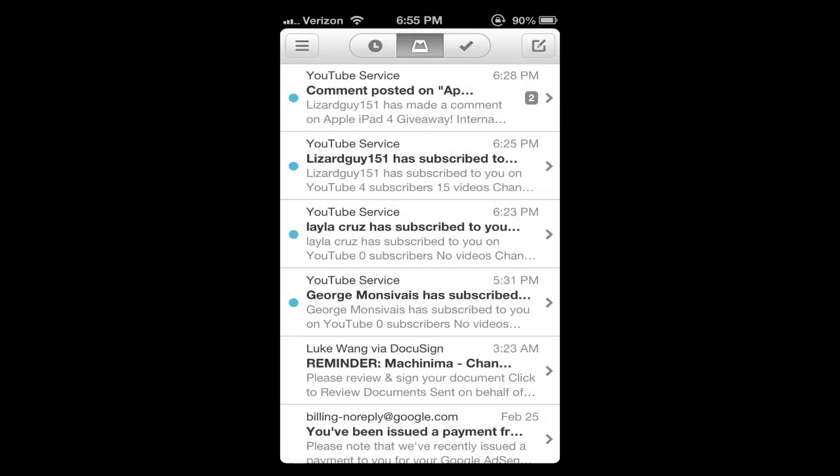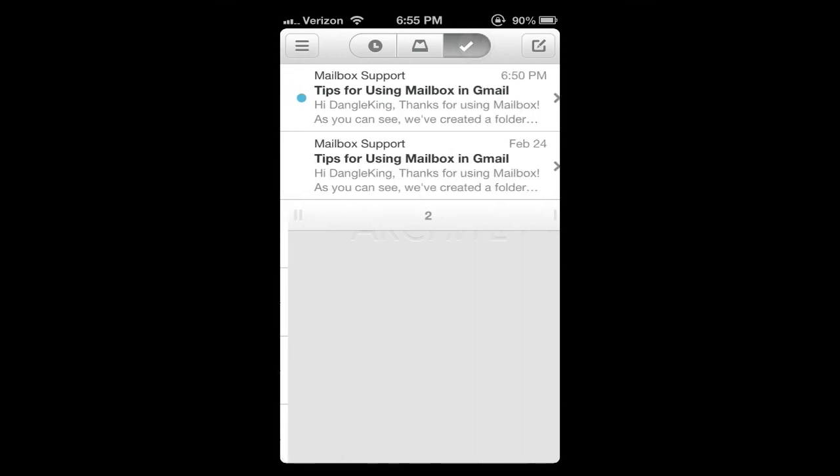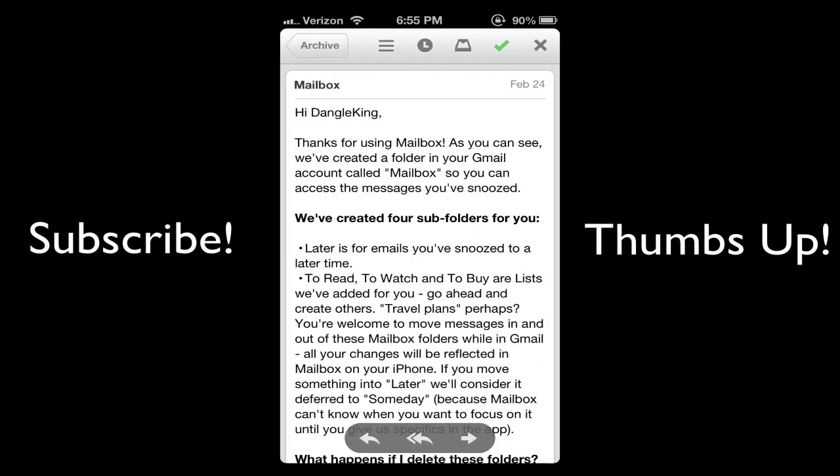I only have one account set up so I couldn't show you that, but hopefully you liked this video and hopefully it showed you the general features of Mailbox. If you did like it, be sure to rate thumbs up and subscribe for more content on Apple and all technology in general.